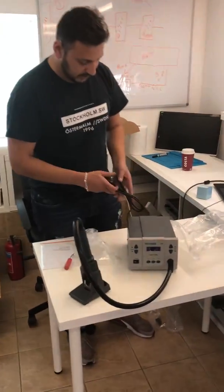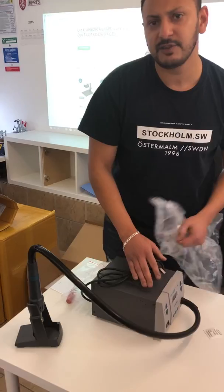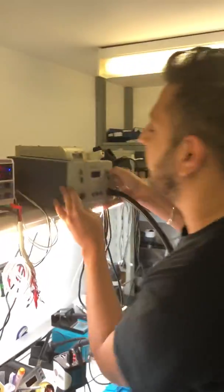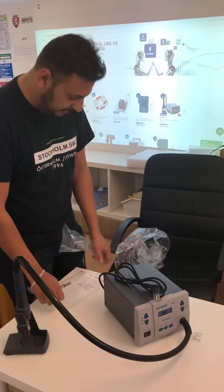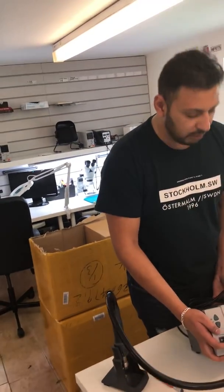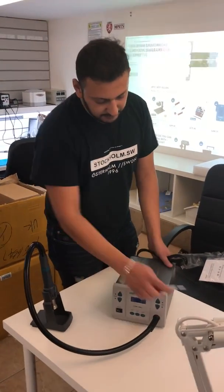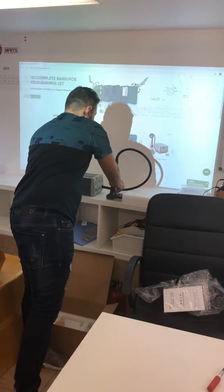The power cord is again a European one, and it's a built-in one, so you can't change to a UK one easily. This one is a three-channel machine — you can increase, decrease, and set your heat temperature, as well as air pressure. That really does a good job. I used it and I'm pretty happy with it. It's not too expensive and it really does the job. Hopefully my students who will work on it will enjoy it.